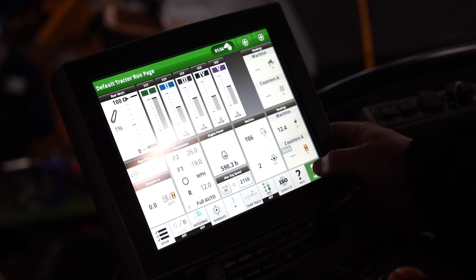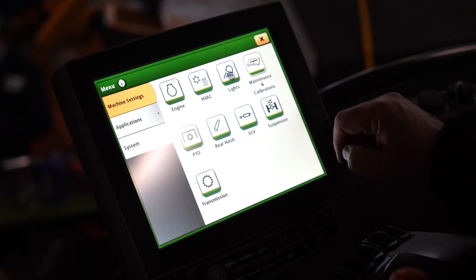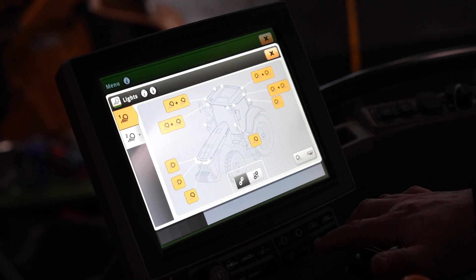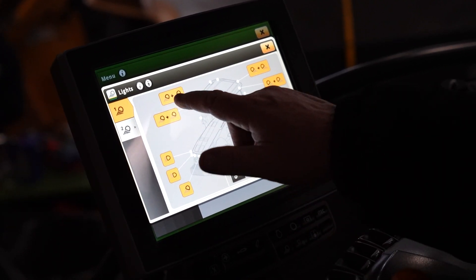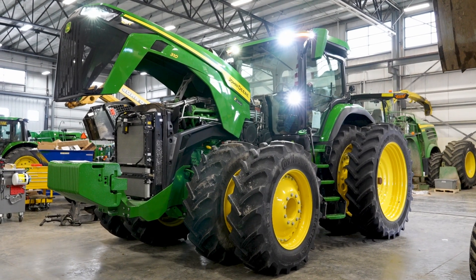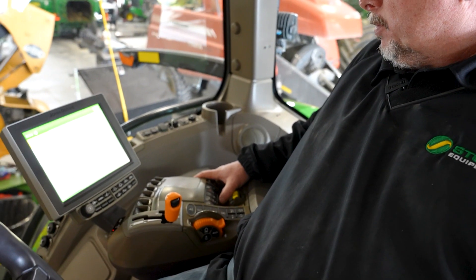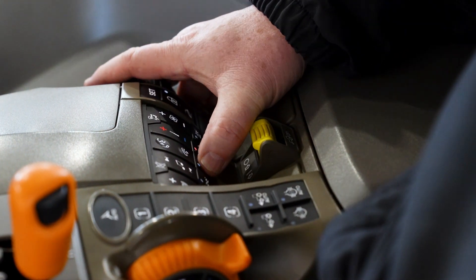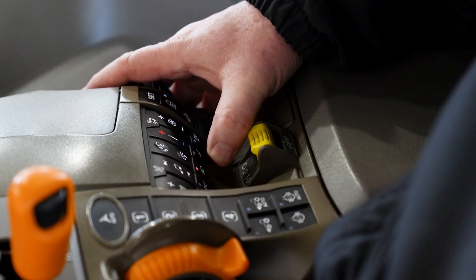For the lights, we can hit our menu button and hit lights on the display. We also have a quick function button down here that takes us to the same position to turn on all the work lights outside the tractor. Once we've selected the lights we want, we have buttons down here to enable them — we can turn on all the work lights or just specific lights.